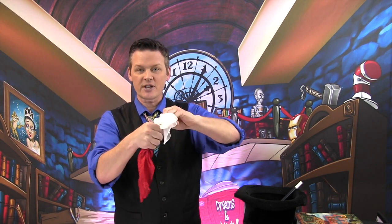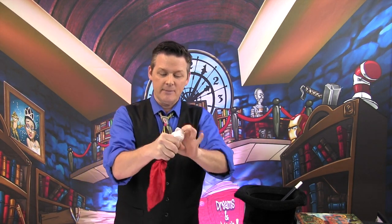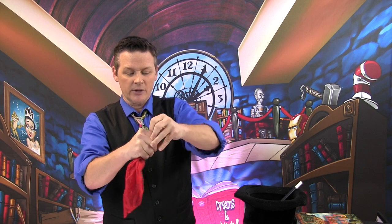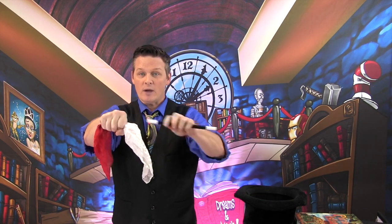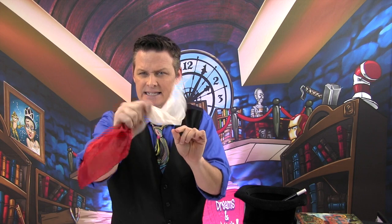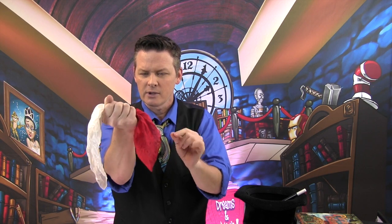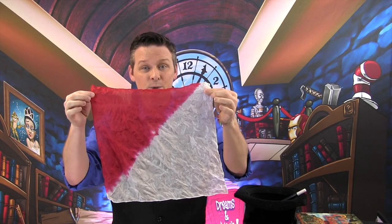Never separate the handkerchiefs — if you do, they'll know you're using two. Keep that white one stuffed right in there with the red one, all together. Wave your wand, and if you leave them together long enough, they actually begin to blend. That's how you do it — maybe it's magic!